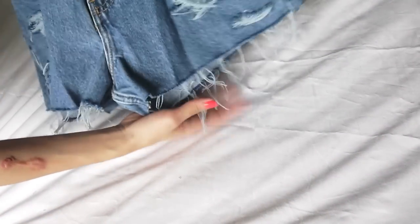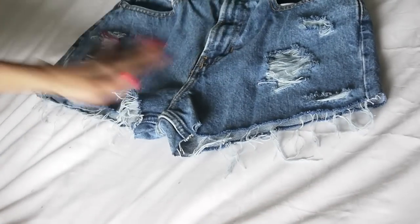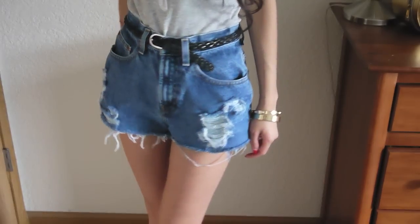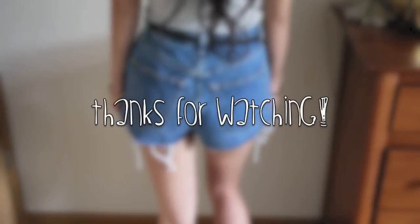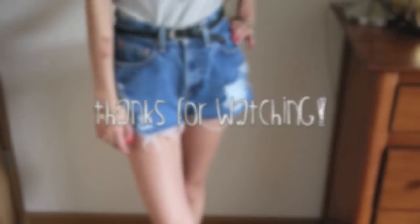I hope you guys enjoyed this easy summer DIY and I really want to see your recreations. If you try this out, you can always find me at the links below. Remember to like and subscribe if you want to see more. I will talk to you guys later — bye!